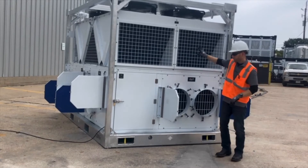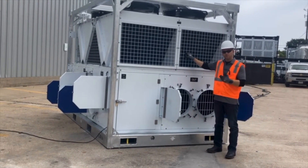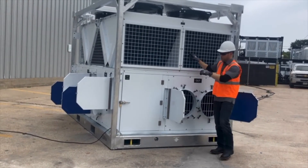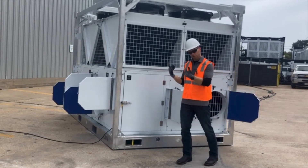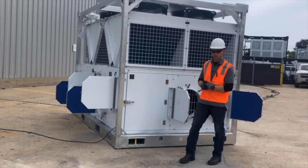This particular model will do 100% outside air, return air, or blended or mixed air. You can choose whether you're going to run return air or just leave it open and suck in 100% outside air. This unit is capable of running 100% outside air.